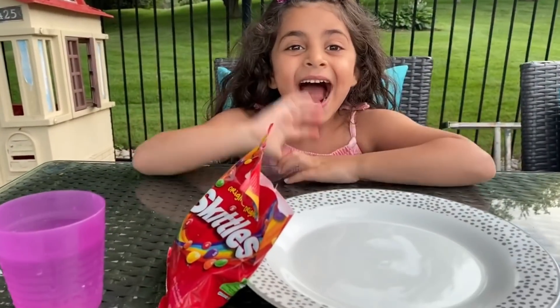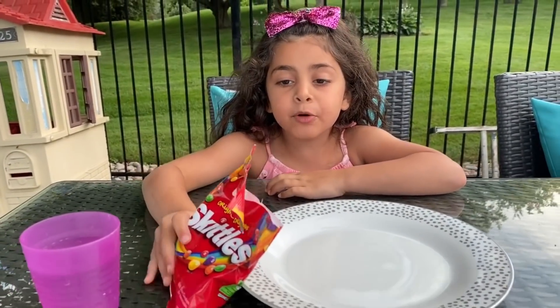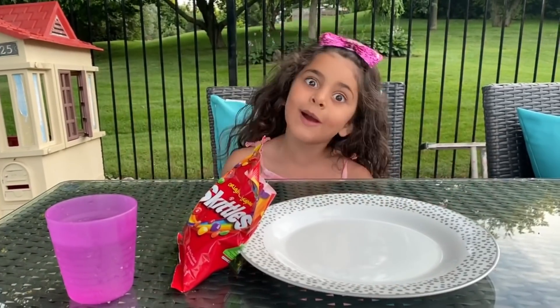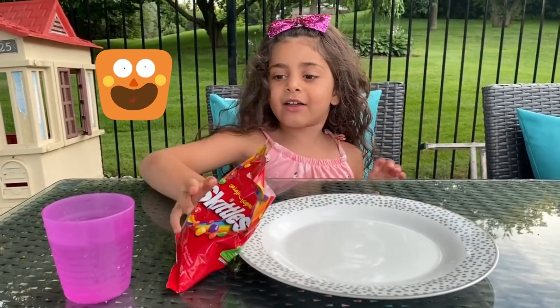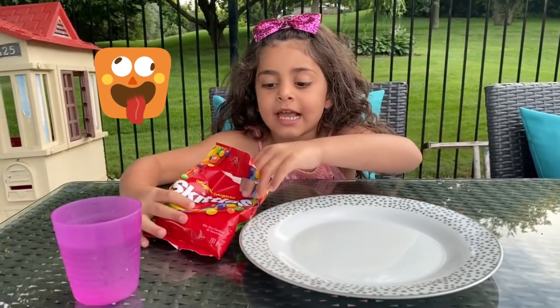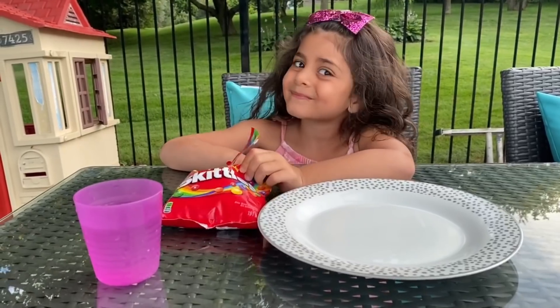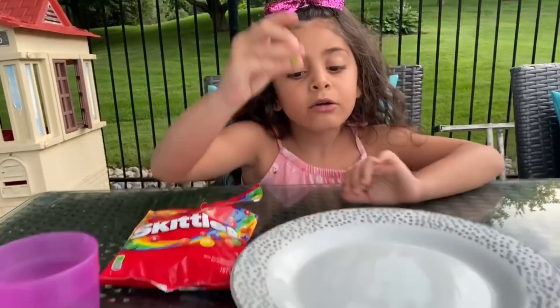Hi guys! Hi Sally! Today we're going to put Skittles in a plate with water and we'll see what happens. Let's do this Sally! So Sally's going to do an experiment. We're going to see what's going to happen with the Skittles while we're pouring water on them.